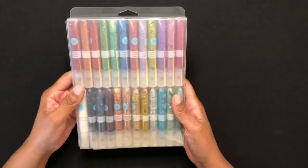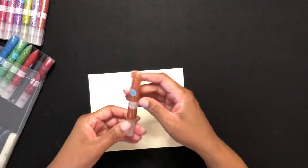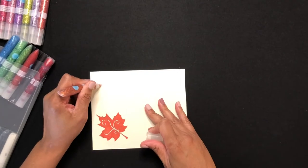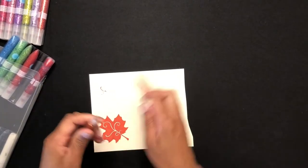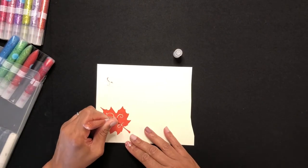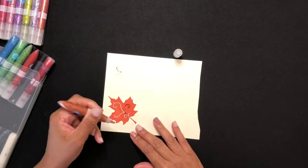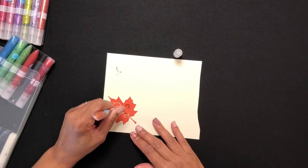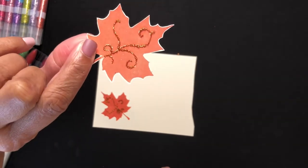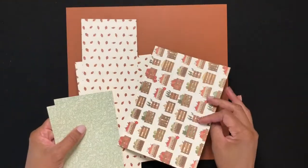Next I'm going to use Martha Stewart glitter gel to color in the white spaces on the stamped images. These glitter gels are a few years old, so I needed to rub the tube to get them reactivated, but they're still good to go. After I add the gel, I'll cut out the leaves — make sure you allow the gel to dry before you cut. I let my leaves sit overnight to ensure they were dry. Have you used glitter gels from Martha, Stickles, or Nuvo? Tell me how you use them in the comments below.